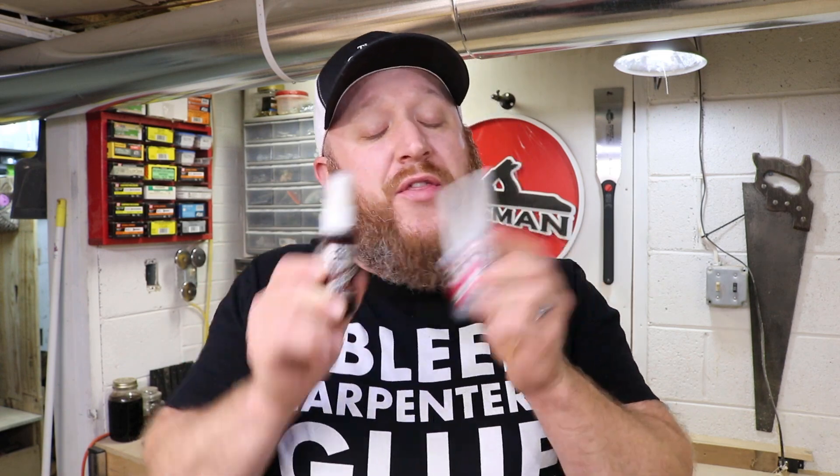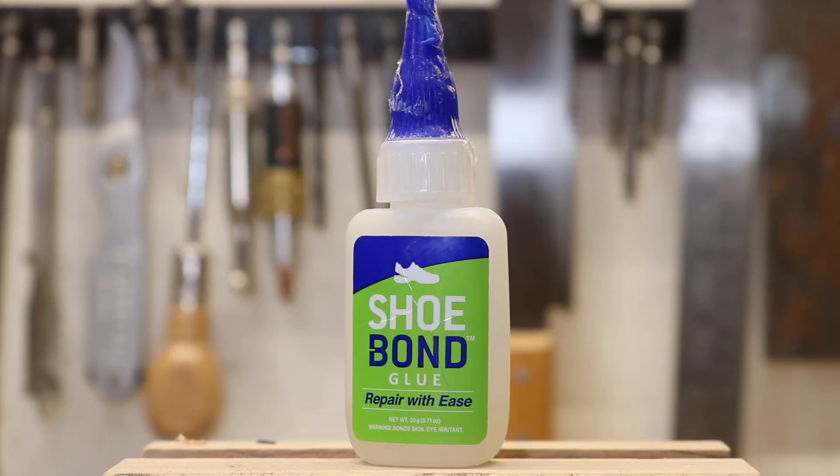That leads me to my third option, which is shoe glue. I discovered shoe glue because I had some shoes where the fabric just fell apart and I hated to throw them away — the soles were really, really good. So I bought this shoe glue, put it on there — what a difference. Basically it gets into the fibers of the fabric and then bonds together like super glue. This stuff is crazy strong.